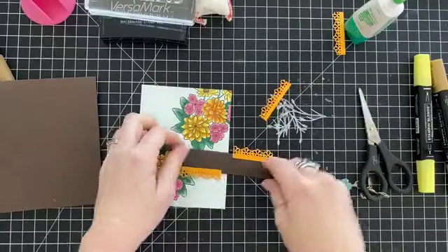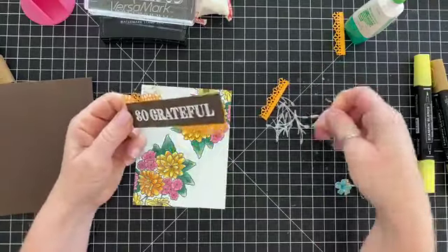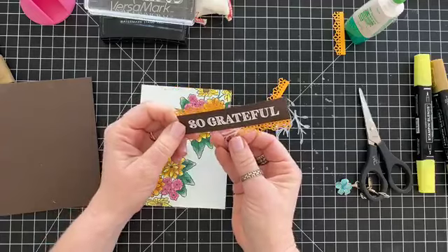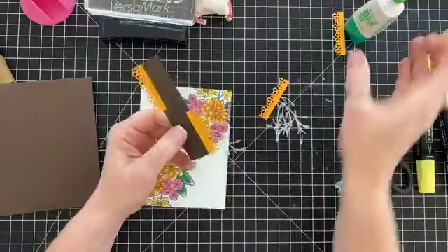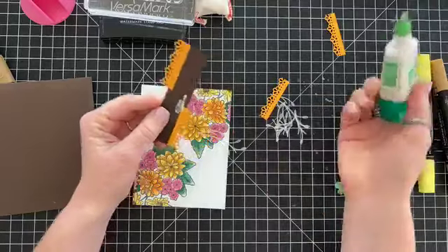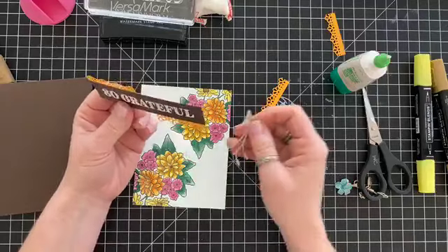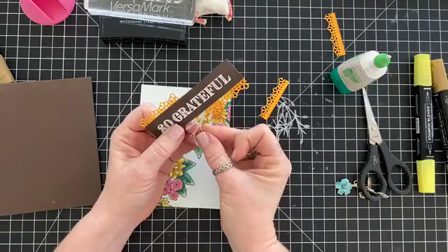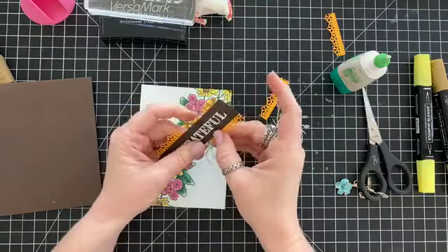I want to add these little pieces, which are also from the border dies. Let's add a little more glue. I just rub it off on my shirt — ain't nobody got time for being proper! I'm going to glue this in place. This is vellum that I'm using right now, by the way.